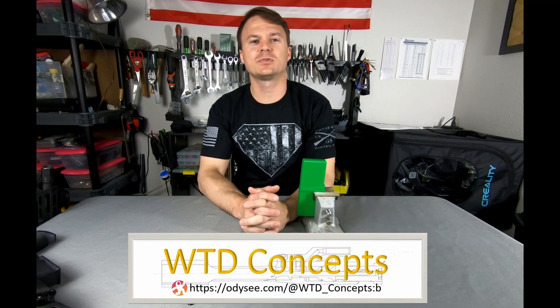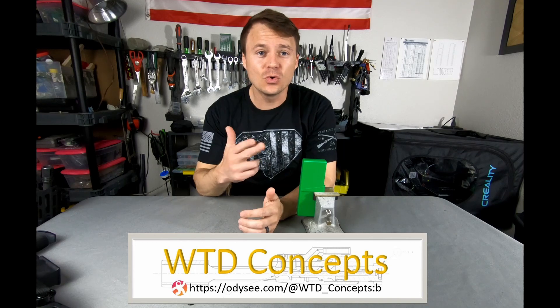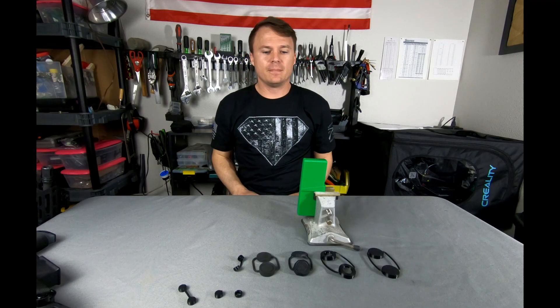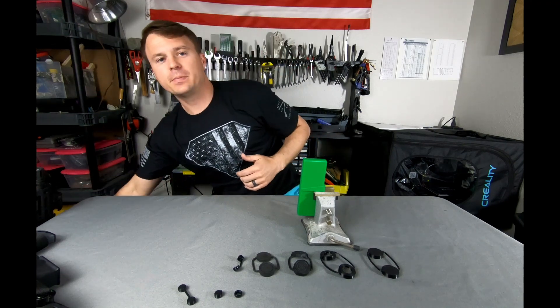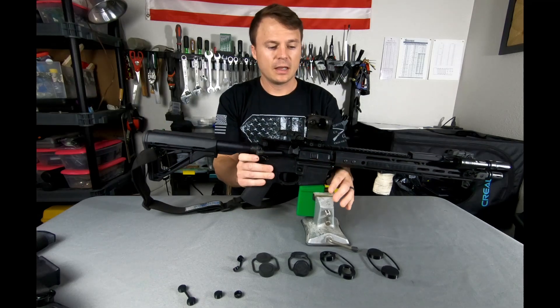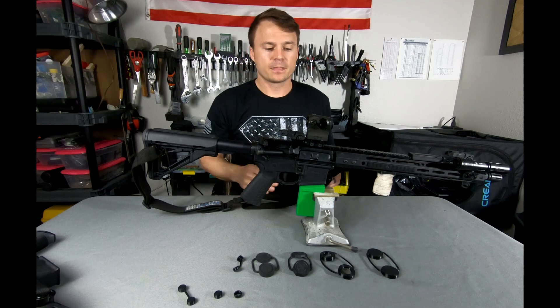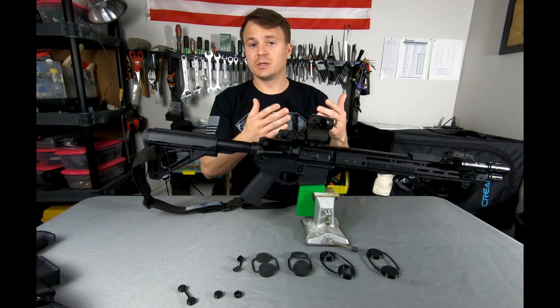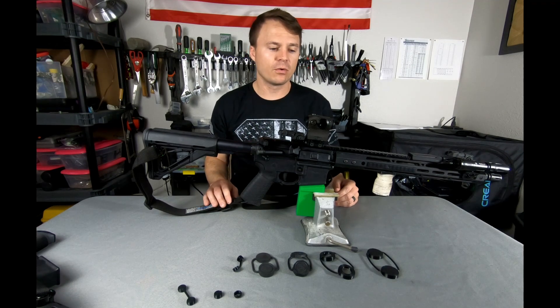Hello and welcome to WTD Concepts, where there are no sponsors, no monetization, no cool guy shooty-shoot intros — we're doing it for the love of the game. If you own an AR, there's a 50% chance you have a Sig Sauer Romeo 5 optic, and there's a reason for that. This is probably the go-to budget optic for most AR platforms.